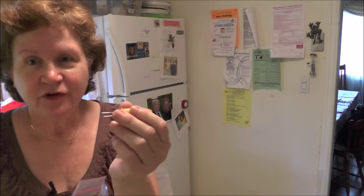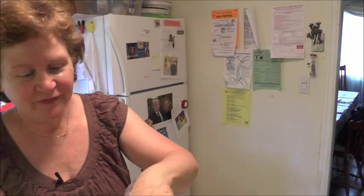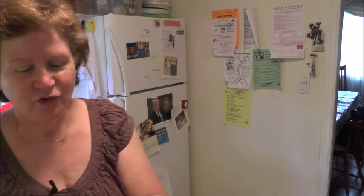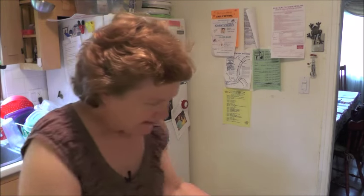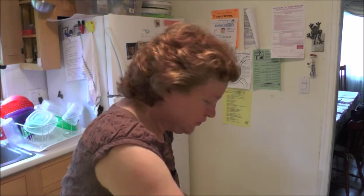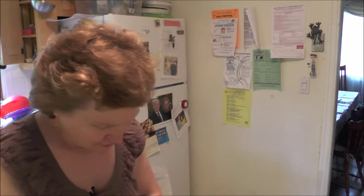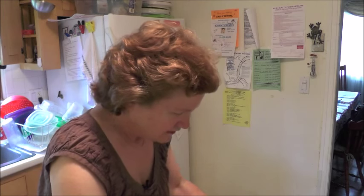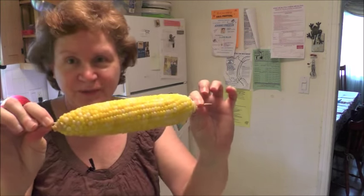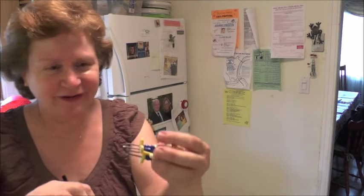I have these little traditional corn holders — they're little pins that go in the ends of the corn. I got these when Grant was three or four years old. You can put those in the ends of your corn — don't forget those on the table. Or you could take a couple of toothpicks and do the same thing if you don't have corn holders. You could put them in before you serve so people can just go ahead and take the corn, and you don't have to worry about losing your corn holders.